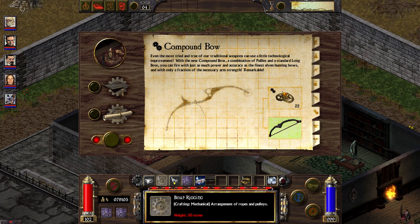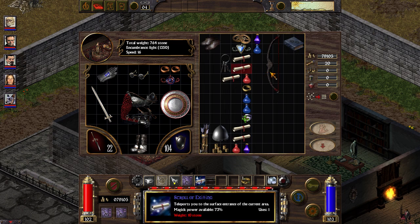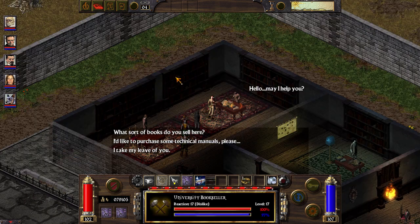We need 22 mechanical specialization to craft the compound bow. As you can see, we have both of these materials. The manual gives you your intelligence as your expertise. So my expertise in mechanical is right now 8.